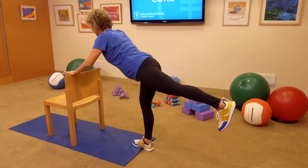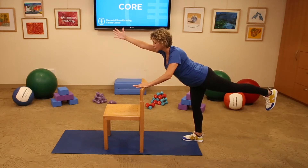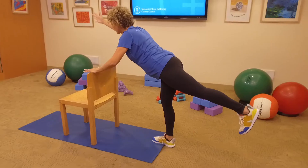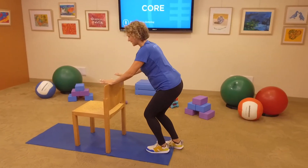You're helping to build your bone density with this weight-bearing exercise. Last 5, 4, 3, 2, and on 1 add those pulses — pulse 5, 4, 3, 2, and 1. Hand and leg down. Awesome.